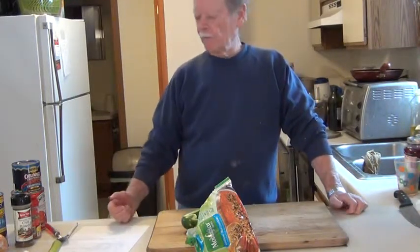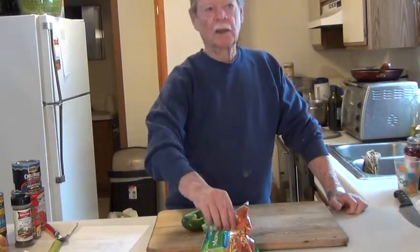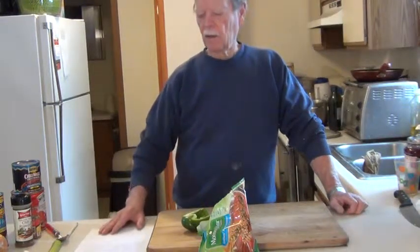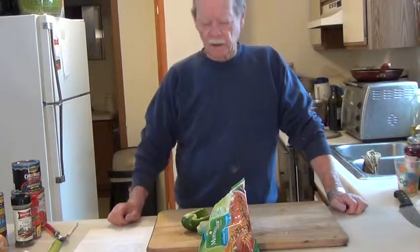Since I'm a vegetarian, I'm using these Morning Star Crumbles to take the place of hamburger. But you can use hamburger, so this recipe is good for non-vegetarians or vegetarians.